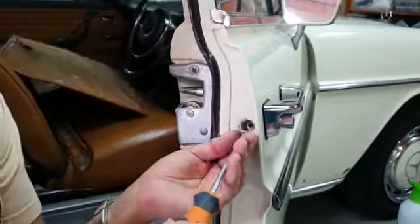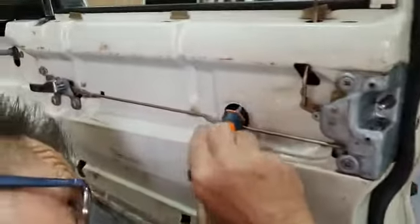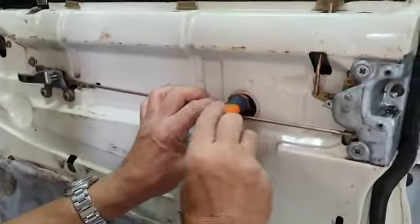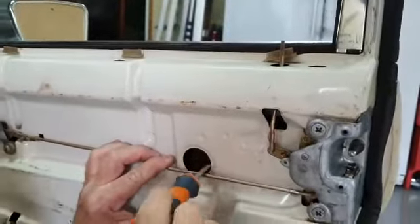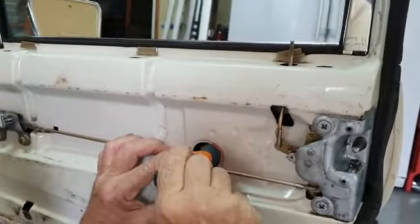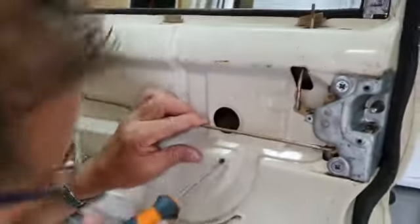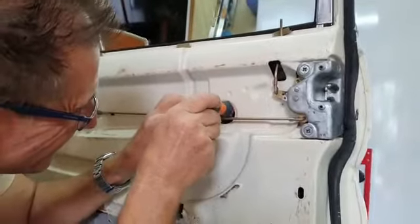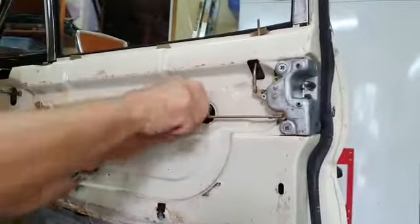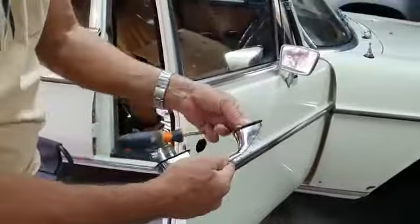Then on the inside of the door there's a screw, and this screw you just loosen halfway. If that screw comes off completely, then the door handle will fall off.